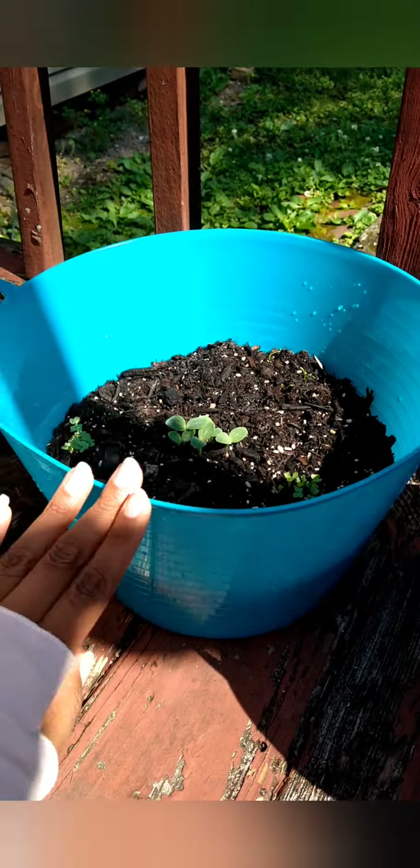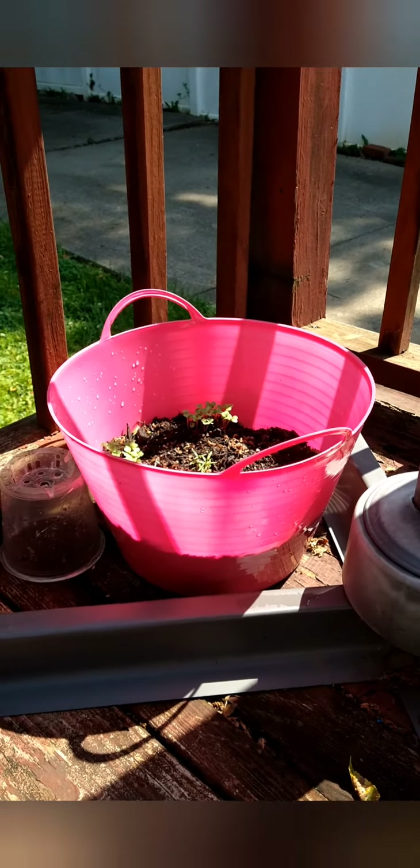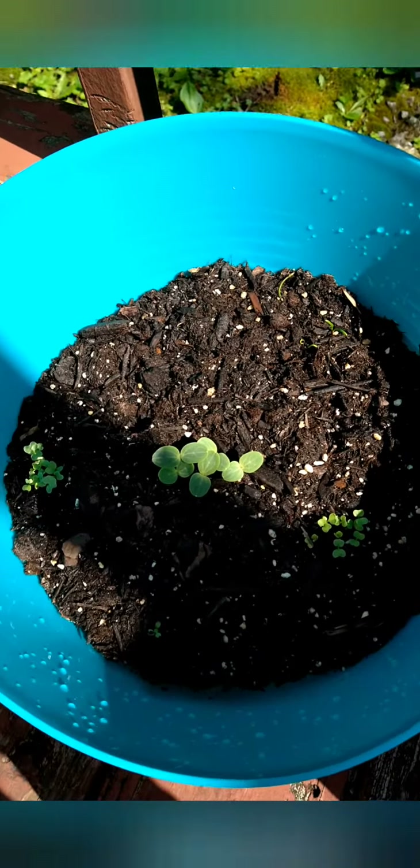These little buckets — they're not even buckets, they're little organizing totes that I got from the dollar store for $1.25 each. I put four holes in the bottom, though I actually did that after adding the soil. I'd recommend poking the holes before putting the soil in.